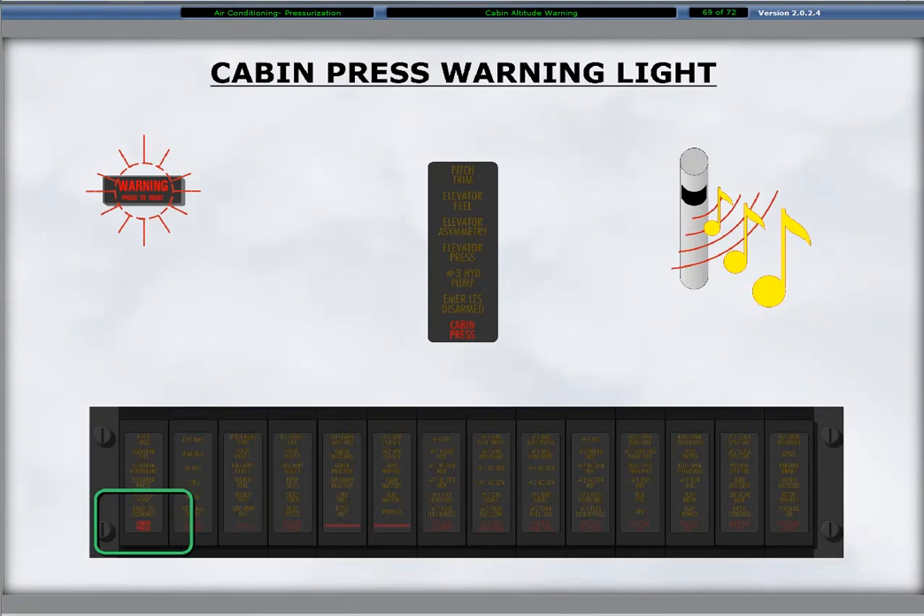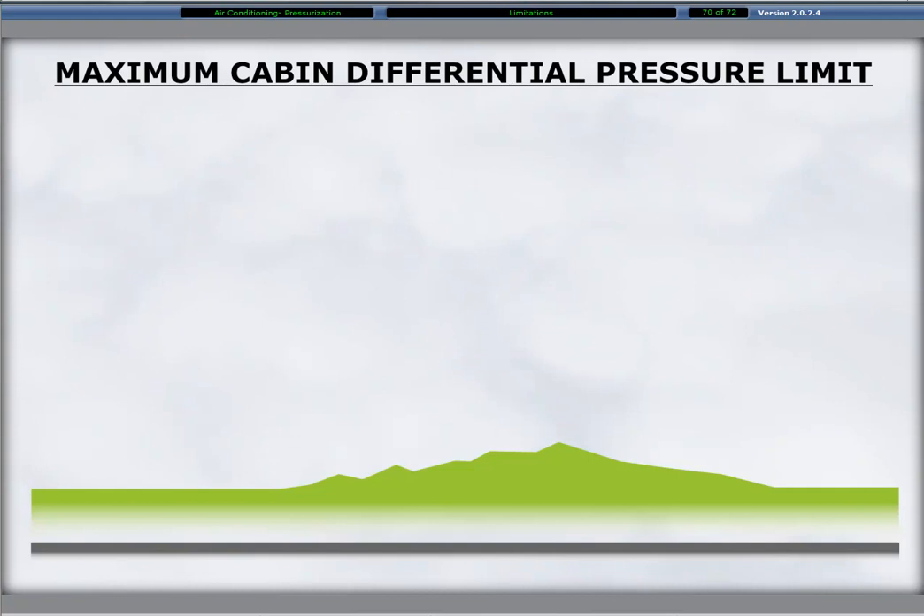A cabin altitude of 9,800 feet or more illuminates the red cabin pressure warning light. Three chimes accompany the light illumination as the master warning light illuminates. The maximum cabin differential pressure limit for taxi, takeoff, and landing is 0.5 PSI.